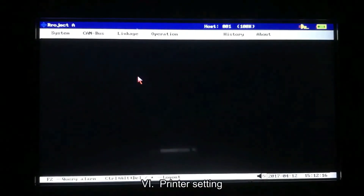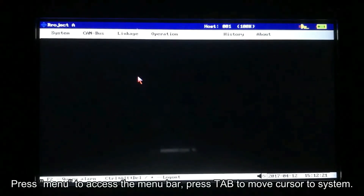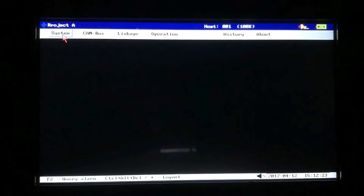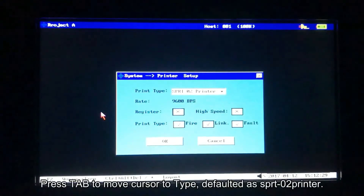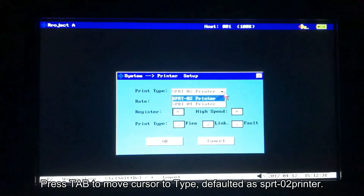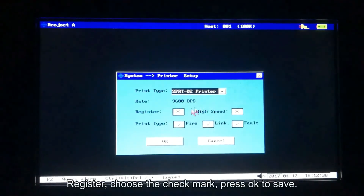Printer setting: press menu to access the menu bar. Press tab to move cursor to system, then printer setup. Press tab to move cursor to type. Default it as SPRT02 printer. For Register, choose the check mark. Press OK to save.